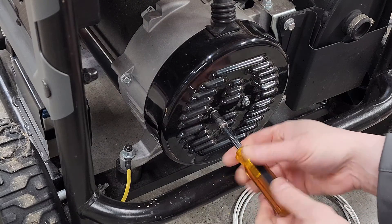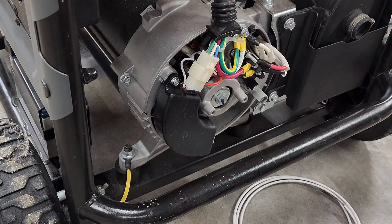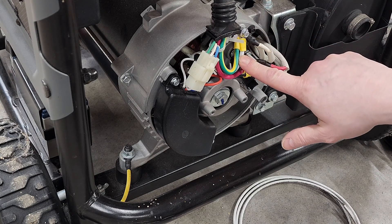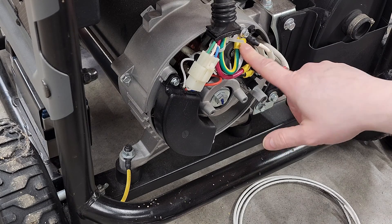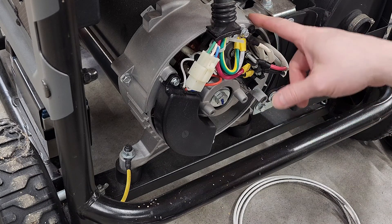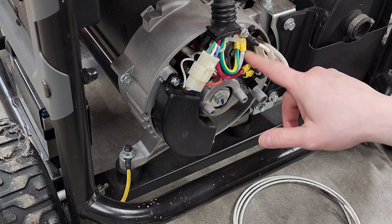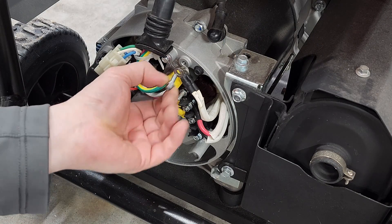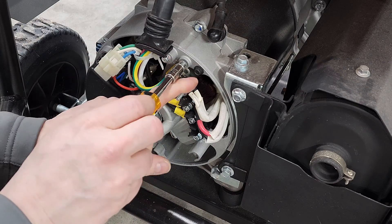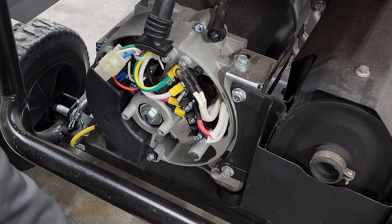First thing we're going to do is simply remove our cover. Here you can see our neutral-ground bond — we have our ground and our neutral bonded together at the same point. These go to your house, and this is the neutral conductor coming from the generator itself. So if we want to isolate these, we simply loosen this, take this conductor and land it on here — we're going to lift that. We can put this back because we have to leave our ground on the chassis. Torque that down when we're done.